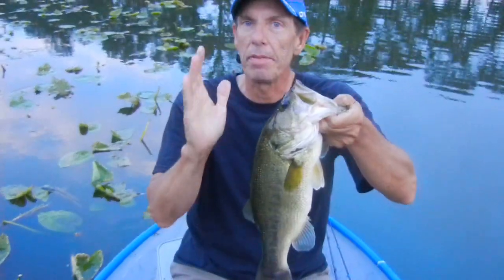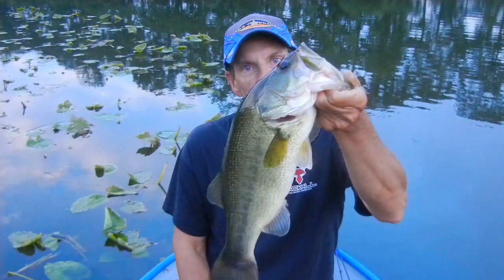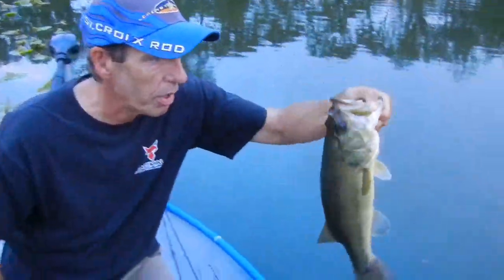It's a different technique if you've never done it, but this is a hot technique. Works all over the country. There's another one — nice bass. Let's go get some more.